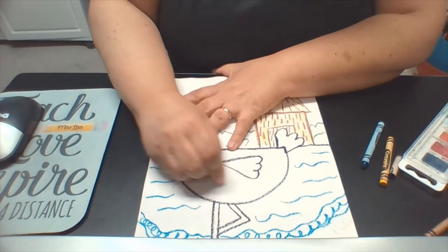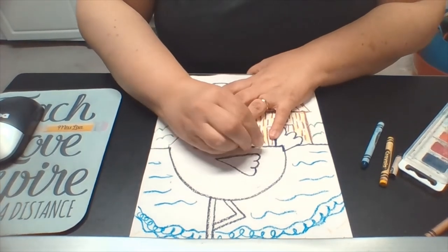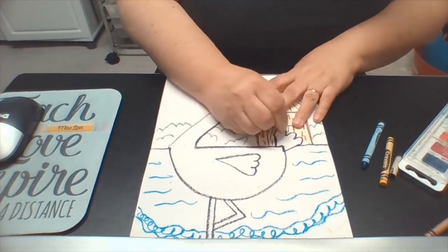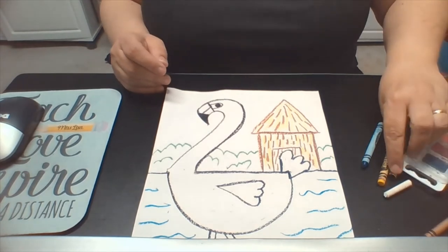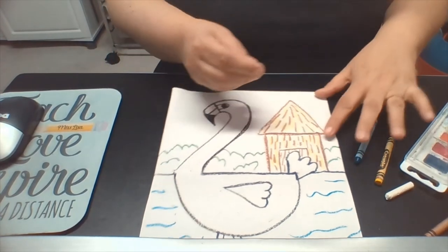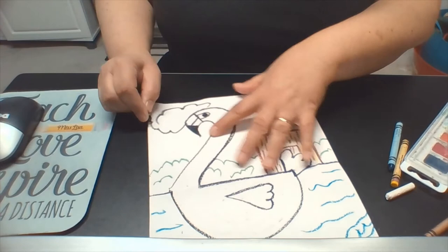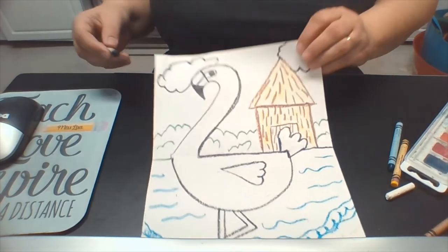This is a really fun, relaxing assignment — nothing too involved, just something we can enjoy. Something pretty, something to get us ready for summer. We all need a little vacation after this being locked-up situation. How about some clouds? I'm going to add some clouds to my sky using my black crayon to outline them — I'll put one behind the hut and maybe one behind the bird. Remember I'm upside down, so it's really hard for me to draw.